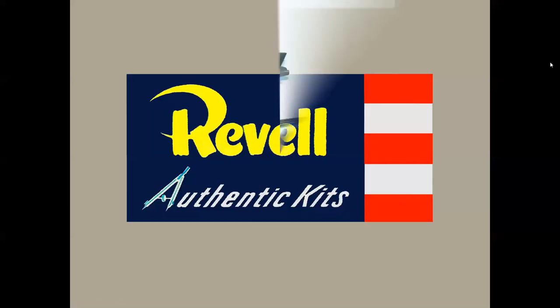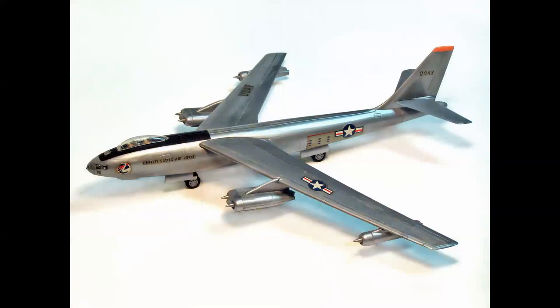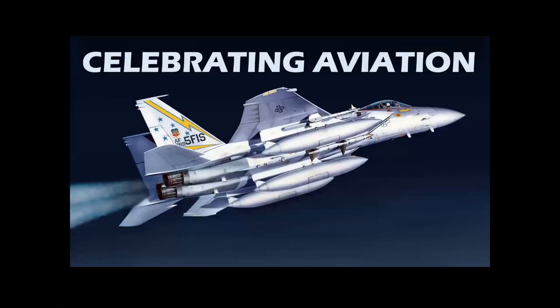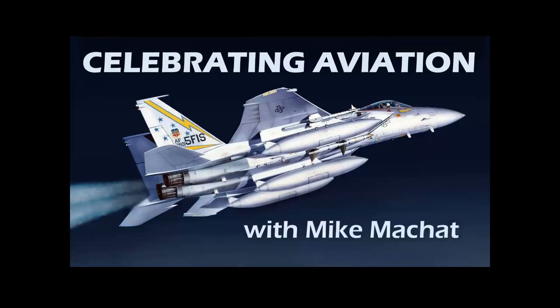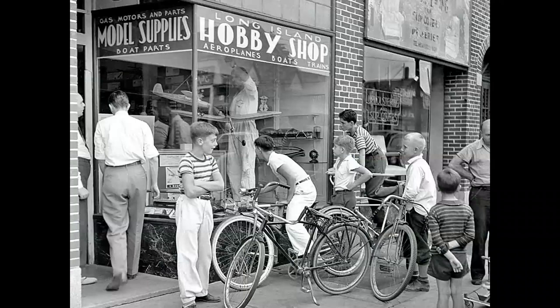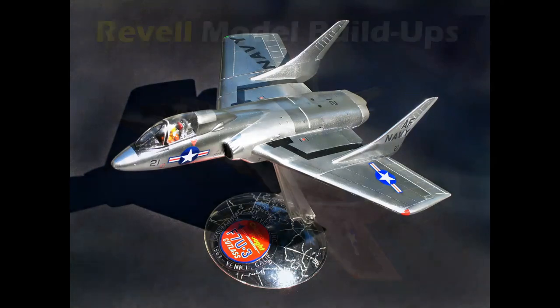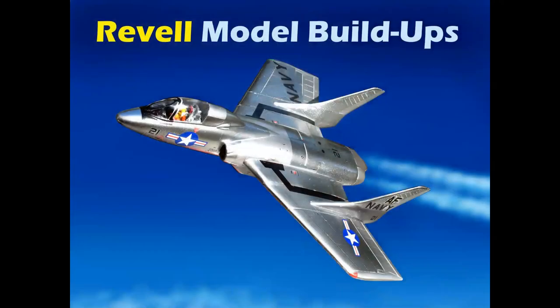Build-ups, how they're made, and how they're used. Hello, everyone. Welcome to Celebrating Aviation with Mike Michat. If this photo brings back memories of what you might have done as a kid on a Saturday morning, and if you remember looking into a store window like this and seeing models that look like this, you're going to enjoy this program because we're going to talk about Revell model build-ups.